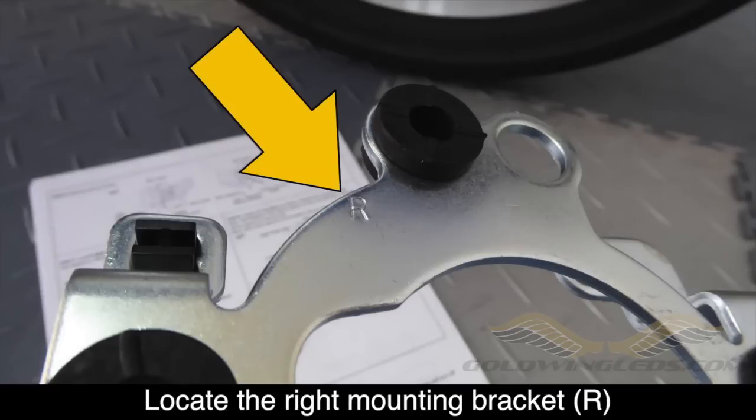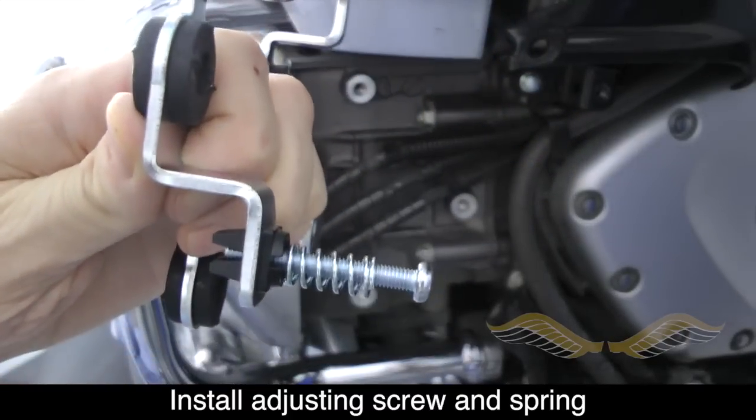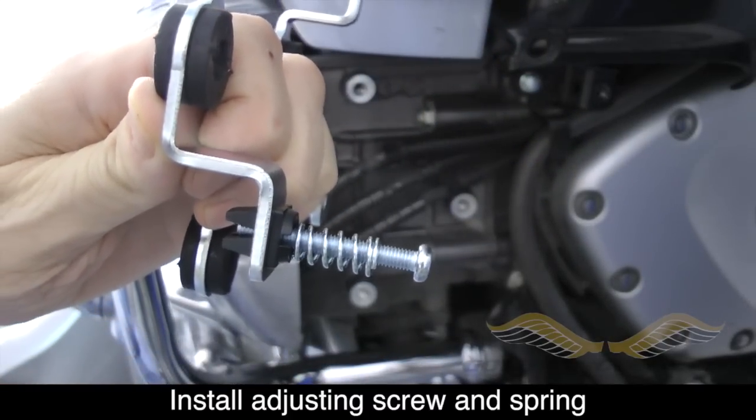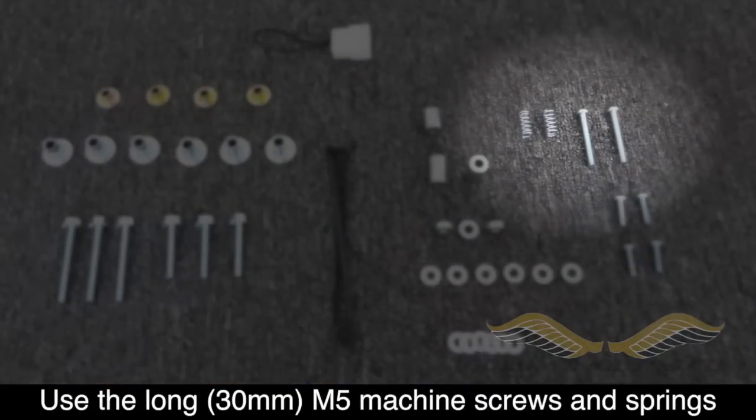Locate the right mounting bracket — it will have an R stamped on the back. You can now install the adjusting screw and spring as shown to the front of the bracket. Use the two long machine screws and springs to do this.